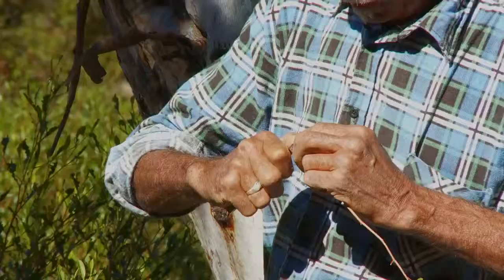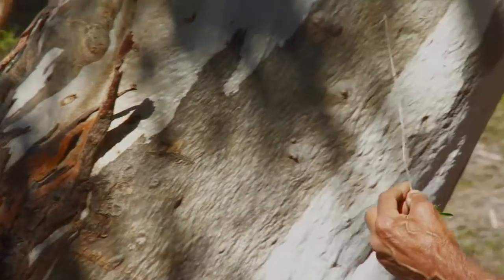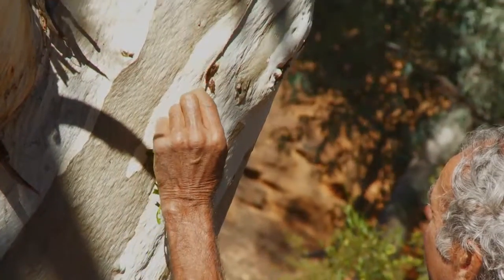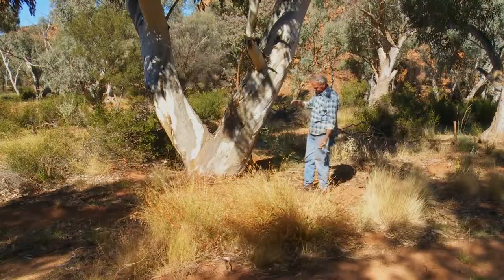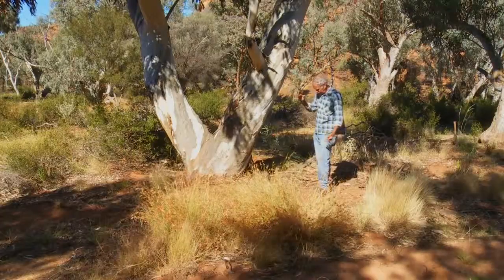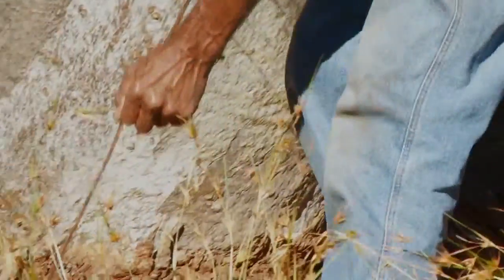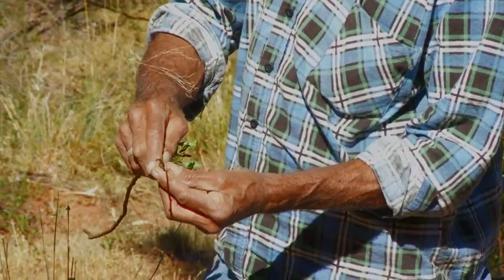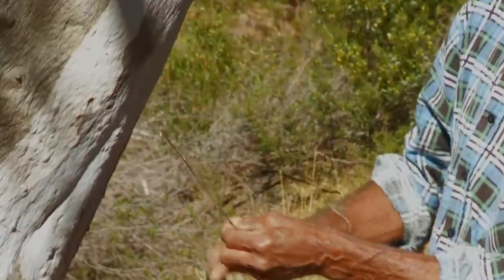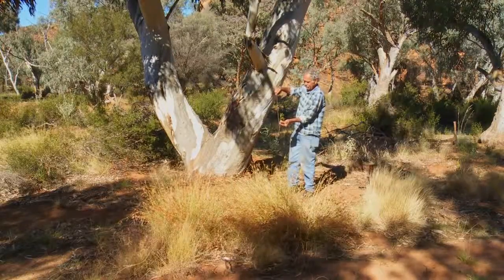To get the grub out of the tree, you use a little hook — can you see that little hook? You cut the bark away and poke it up in there, and hook the grub out with that little hook. If it's in the ground, the grub is about this deep. So you get the root of the tree, pull it up — see how that's long now? You cut that there and join it on there, and the hook's there now. And that goes down in the ground to pull the grub out — with this root, joined on.